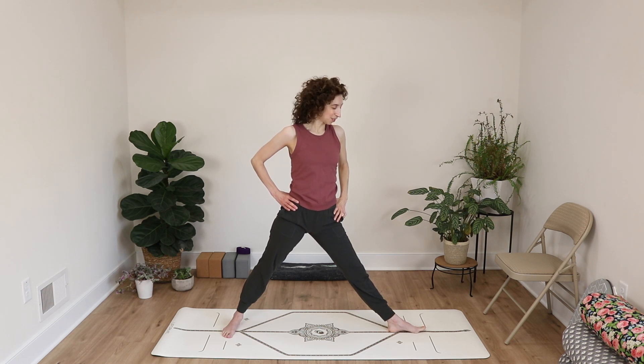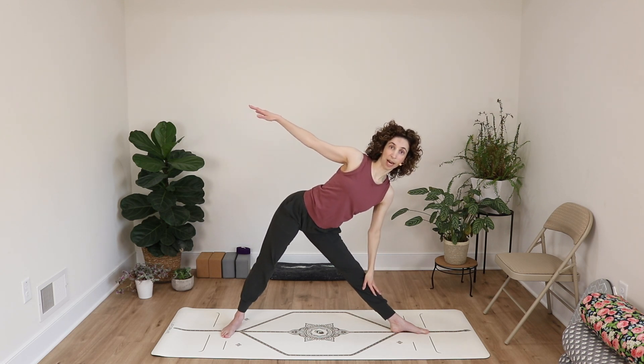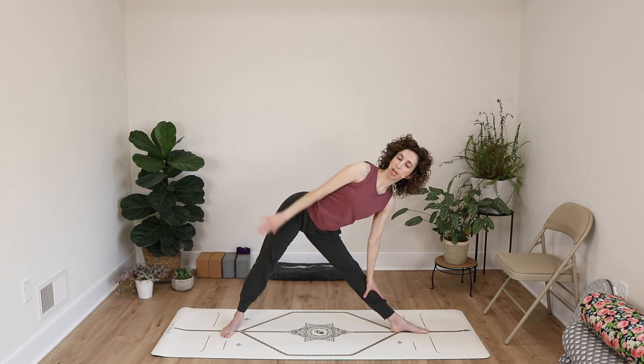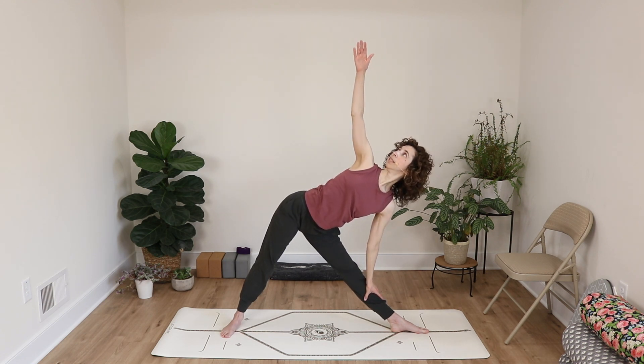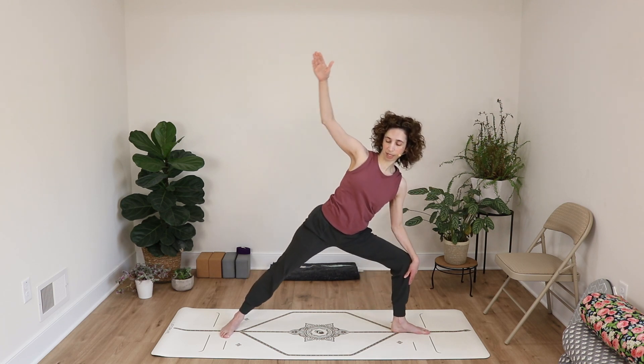Bend your knee and lift up to standing. Turn your right toes to the side and your left toes toward the other end of the mat for the same pose on the other side, creating a slight angling in the right hip. Arms and torso reach over to the left side, left hand comes down to your leg — maybe thigh, calf, ankle, or foot — then sweep your top arm up towards the sky, taking your gaze up towards your fingertips.